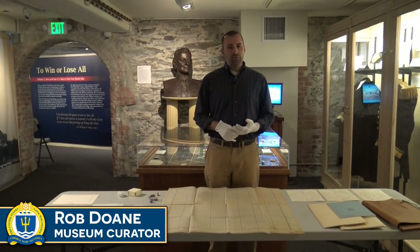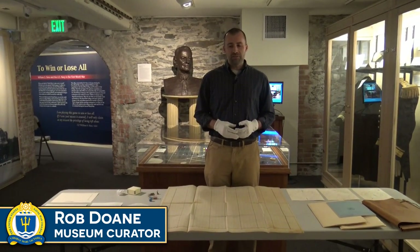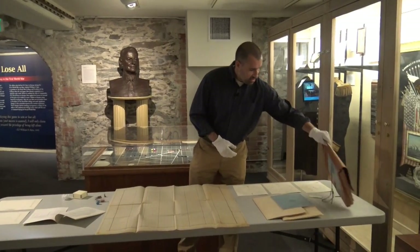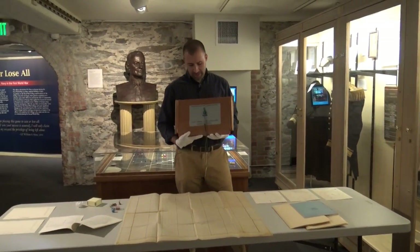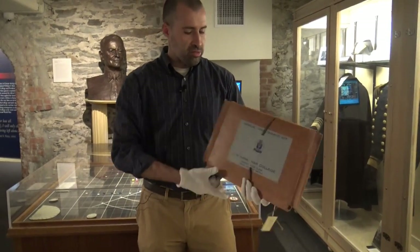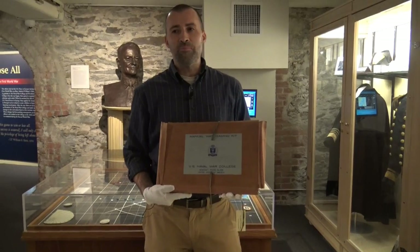I wanted to get out for you one of our manual wargaming kits that's in the museum collection. This is a kit from 1963, and it all comes in this folder, which is meant to be very compact and portable.